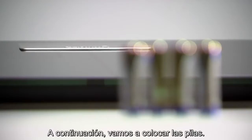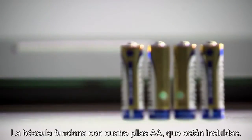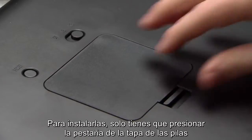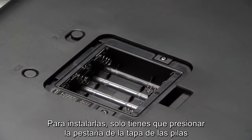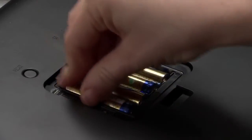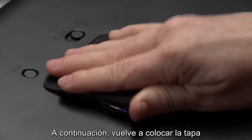Next, let's put the batteries in. Your scale operates on four AA batteries, which are included. To install, just press the latch on the battery cover and insert the batteries. Then replace the battery cover.